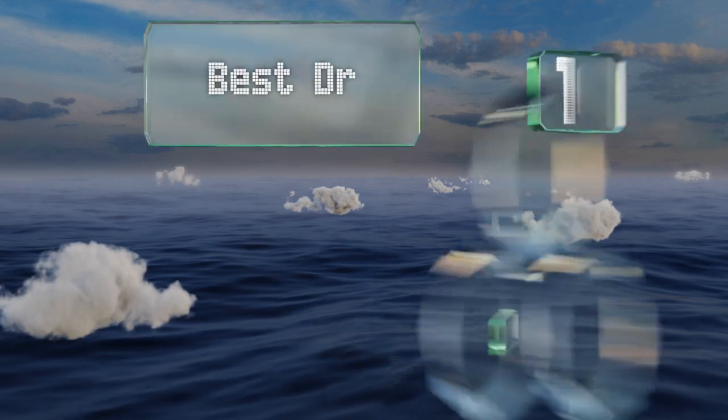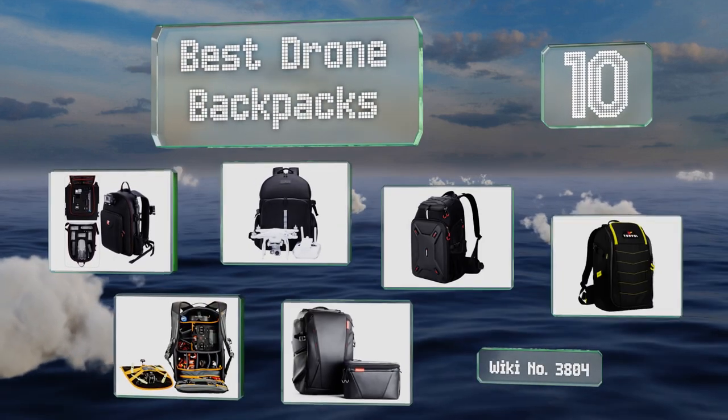EasyVid presents the 10 best drone backpacks. Let's get started with the list.